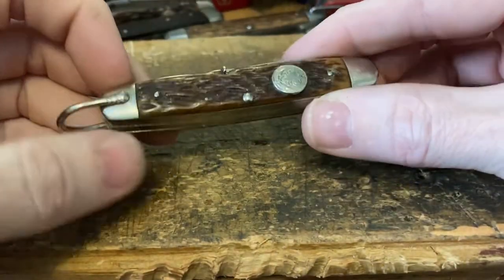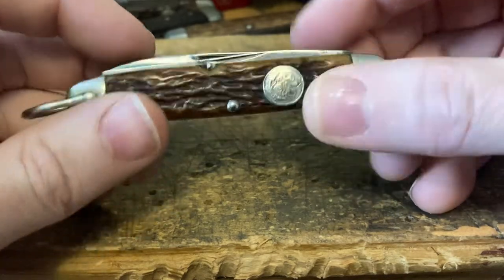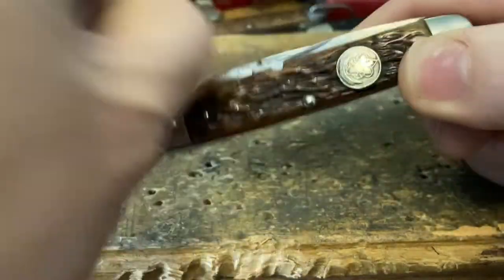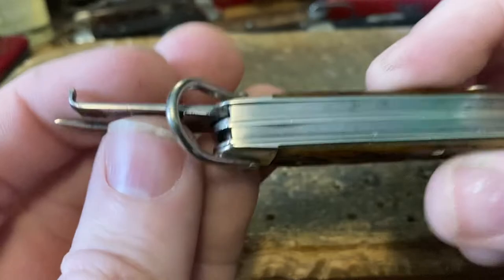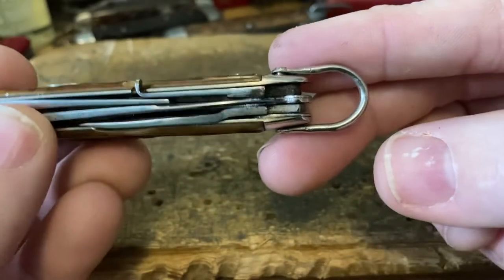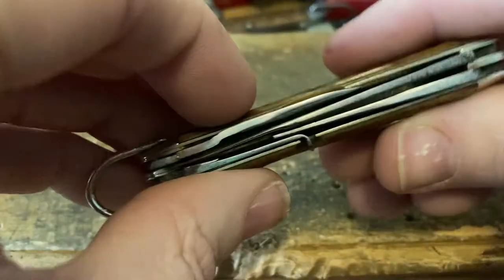Next up we've got a Remington Junior Scout — this is another one of my favorites that I actually carry a lot. It's got nickel silver liners, carbon steel, great shape, with the jigged bone handles. The emblem is wonky — I think it fell out and somebody glued it back in not quite straight, but I can deal with it. We've got the can opener with the Remington stamp on the back. I think this one dates to like 1924 to 1928 or something. We've got the Remington with the patent number on this two-piece can opener — very cool design. Next up we've got the long screwdriver cap lifter, very cool. Then we've got a nice bail — this is just such a cool knife.